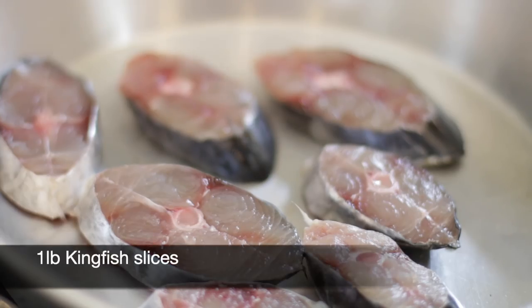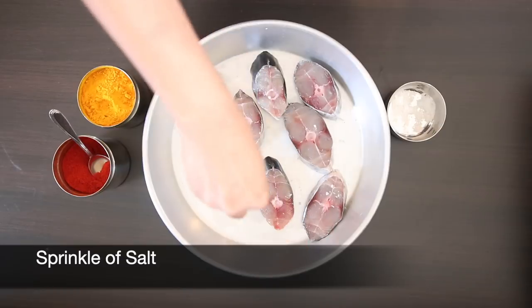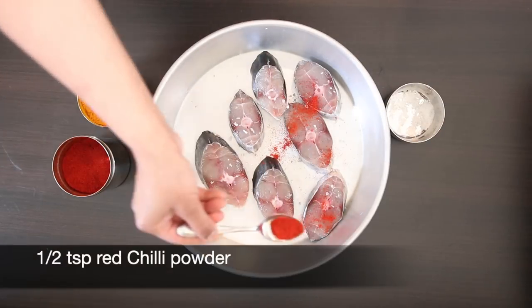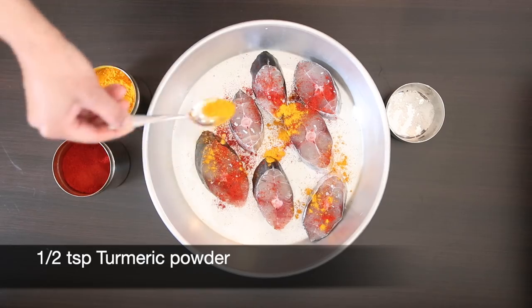I'm going to start with a pound of fish slices. I'm using kingfish but you can use any kind that you like. Add some salt, a half teaspoon of chili powder, a half teaspoon of turmeric powder, and just marinate it.